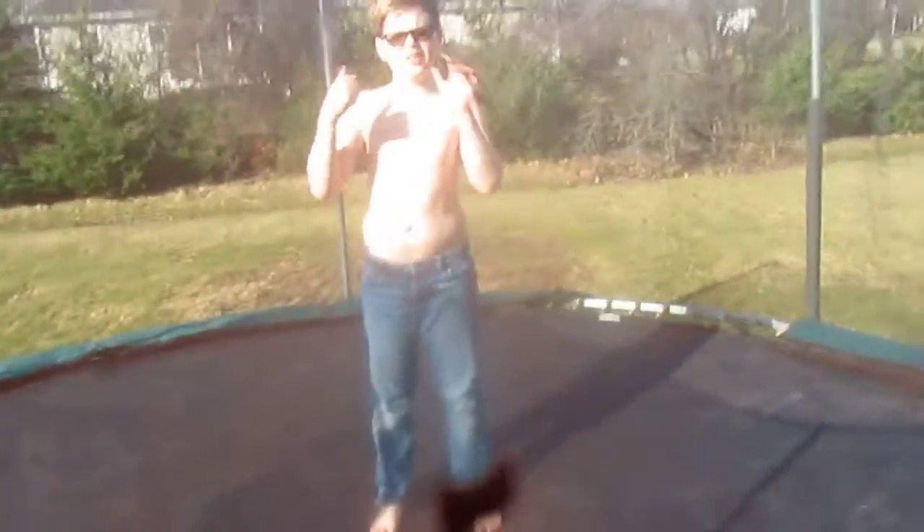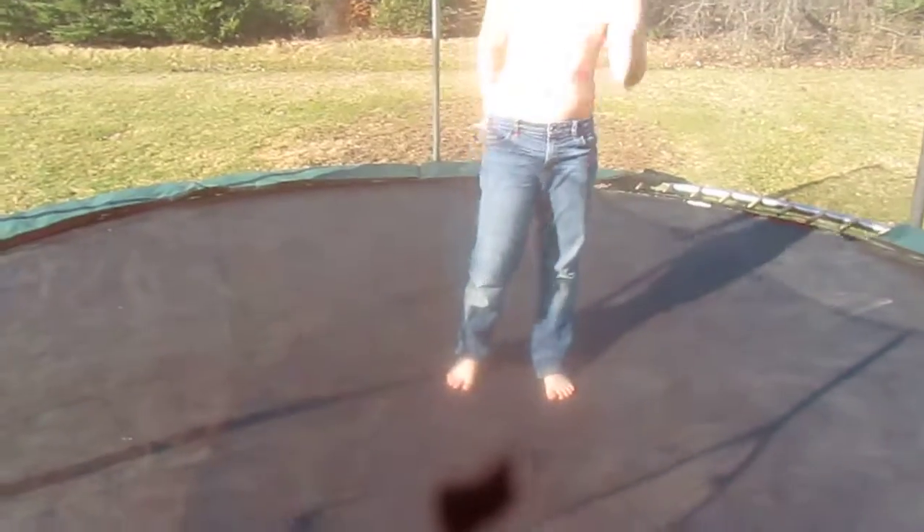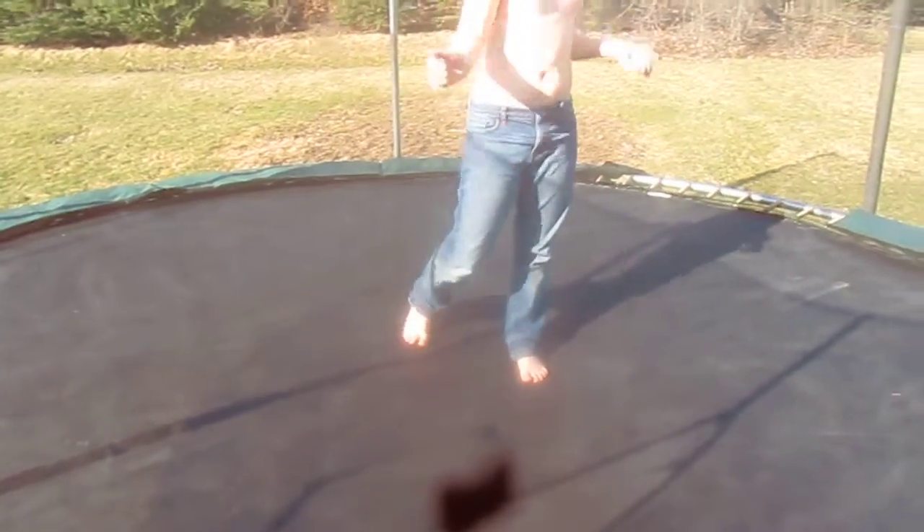Okay hey guys, we're gonna teach you how to do a backflip here. I just learned like two minutes ago. I'm doing a backflip — I don't know how to do a backflip that much, but I'm doing really good so far.